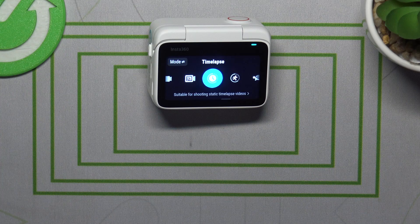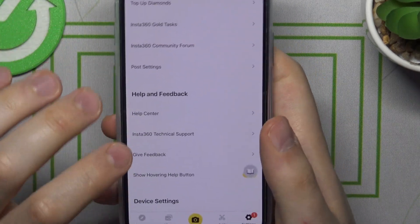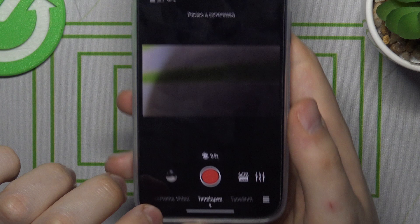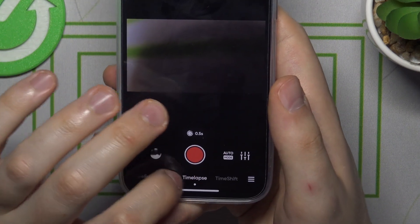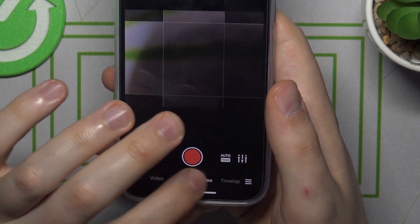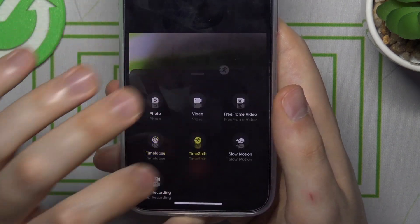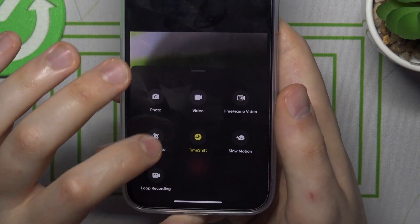For the second option, launch the Insta360 app on your phone, then go into the camera preview. Here, scroll this little selection to time-lapse, or you can press here and select the time-lapse mode from the list below.